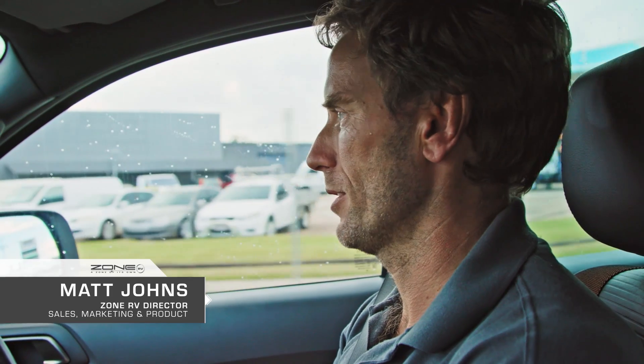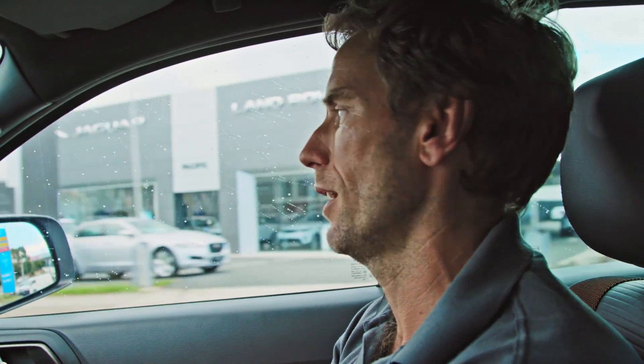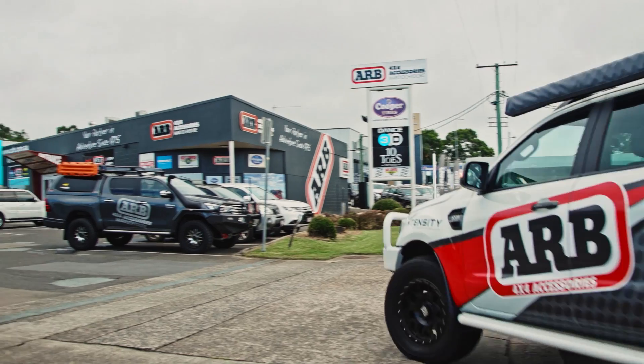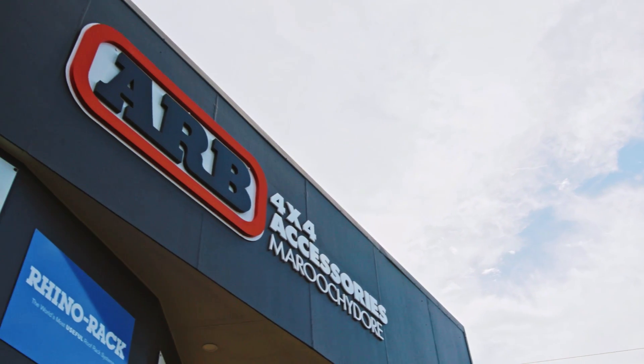Pretty excited today heading into ARB Maroochydore. They've given us this loan Ford Ranger to have a go of, but they've had the 200 series down here for a little bit and Nick's done some pretty tricky stuff to it. This trip's gonna be a big one — it's gonna be a test on the vehicle and the caravan, so I've given it to Nick and said make sure she's spot-on mate. Pretty excited to see what they've done.